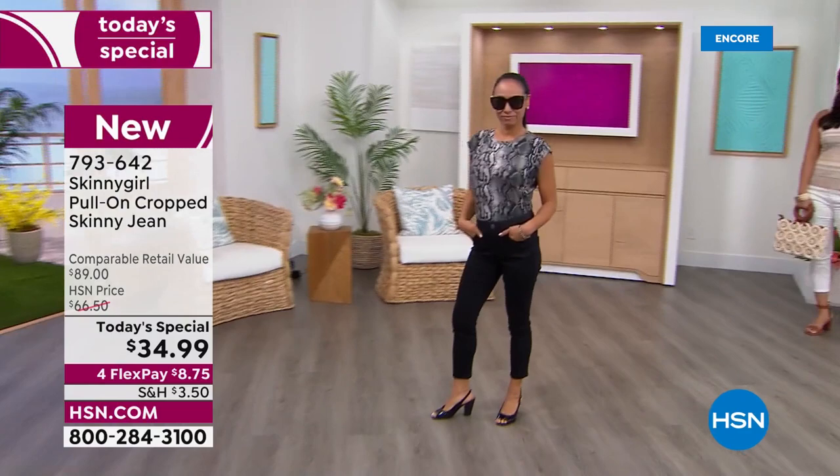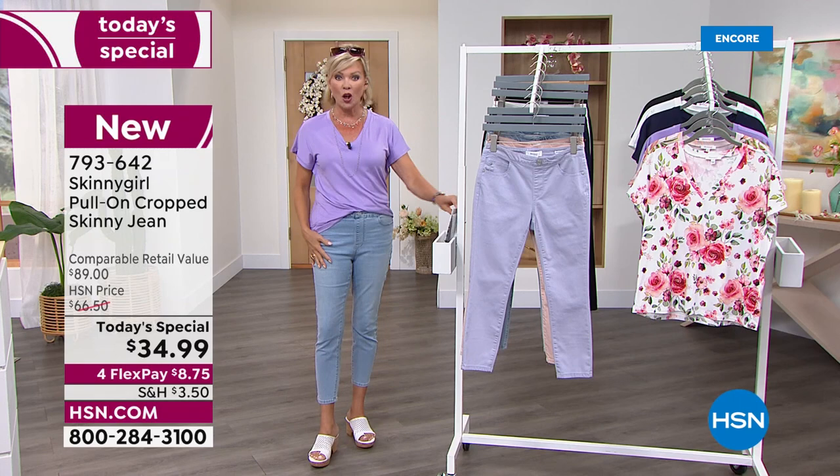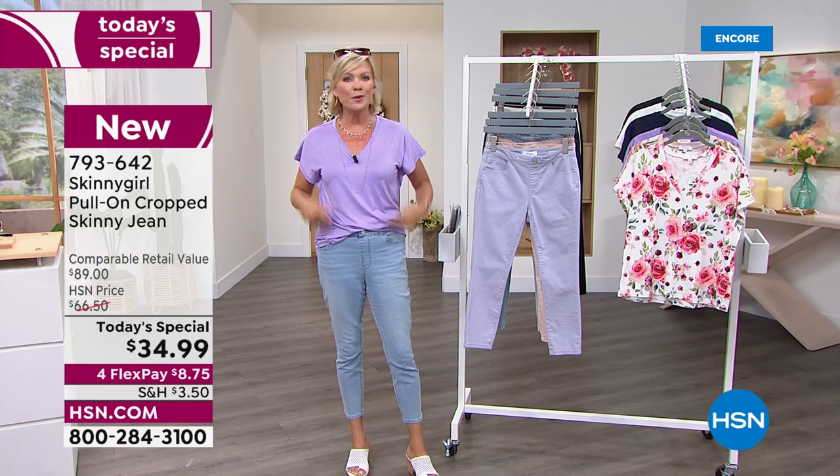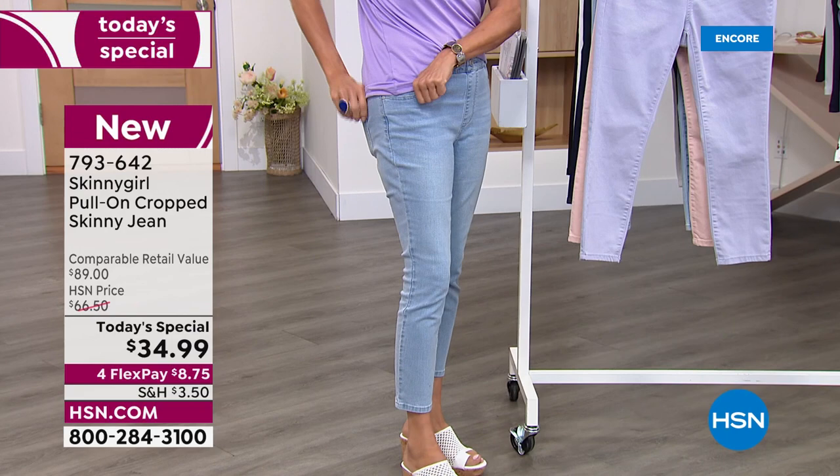We do have it in three different lengths and inseams, starting with your 21 inch for petites, 23, and 25 inches for tall, which is what I'm wearing. And what I love so much about this — not only is it under $35 — what a great jean to wear right now when the hot weather is here, but we still want some coverage. This is going to meet you right where you're at.